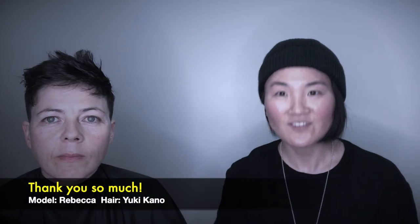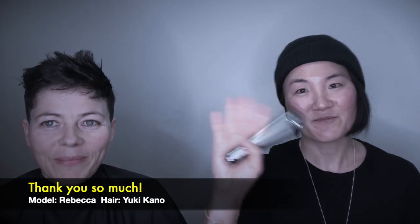Thank you so much for watching — this is the end of the demonstration and I hope you like the products. Thank you so much! Bye!